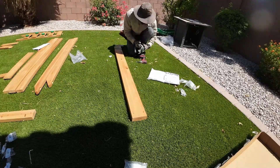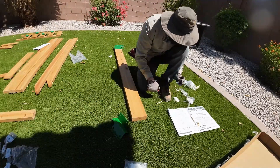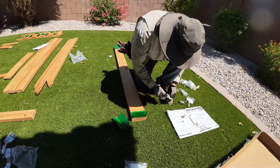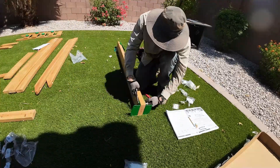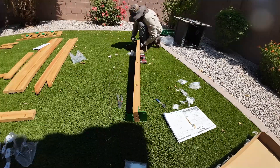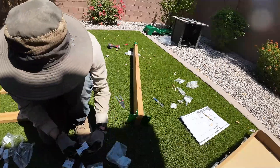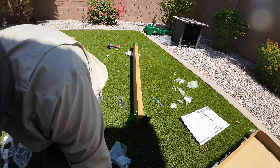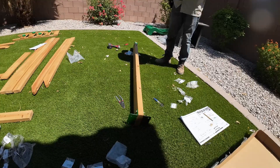Once the slide is put together, set it aside — you won't use it until you're almost done with the whole thing. The next step is to assemble the main beam, which is the swing set beam. There are specific brackets and bolts to use, so just follow the instructions step by step.